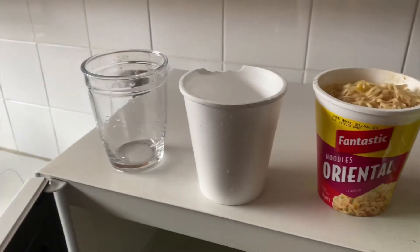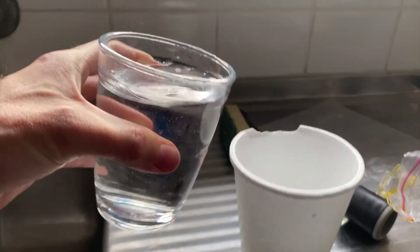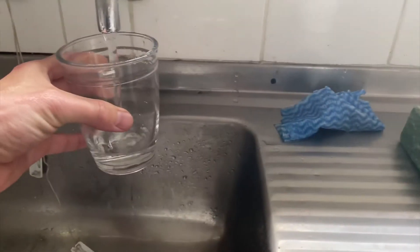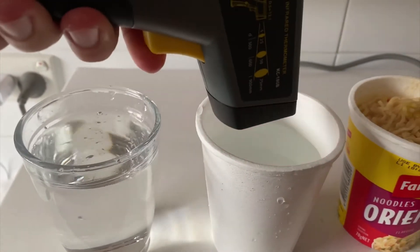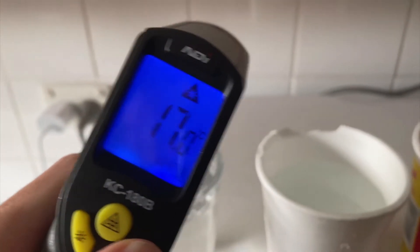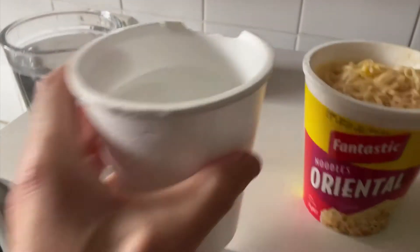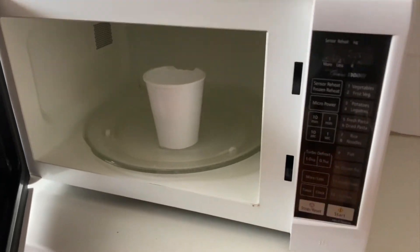First I just want to see it filled up with water and how it goes. We have this cup filled up to the line. Let's go ahead and pour that in and then we'll fill up this cup again. Both cups have the same amount of water in them, directly from the tap — around 17 degrees Celsius or 63 degrees Fahrenheit. They're basically the same. Let's go ahead and put the styrofoam cup in for one minute and see what happens to the temperature.